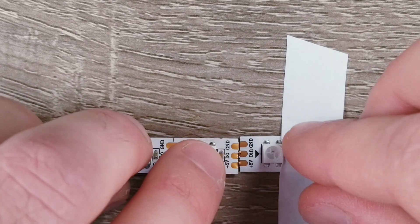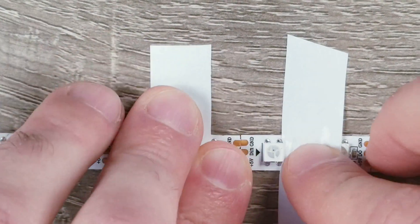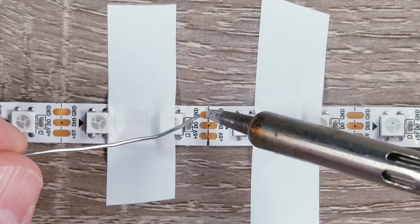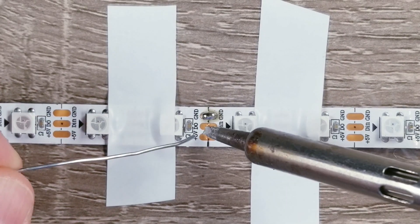For this next example, let's say you wanted to connect two pieces of LED strips together but you didn't want to use wires to do it. The first thing you're going to want to do is line up the pads as best you can and make sure the arrows on both LED strips are going the same way. From here it's pretty similar to what we just did, as you're just applying solder to both sides of the pads.